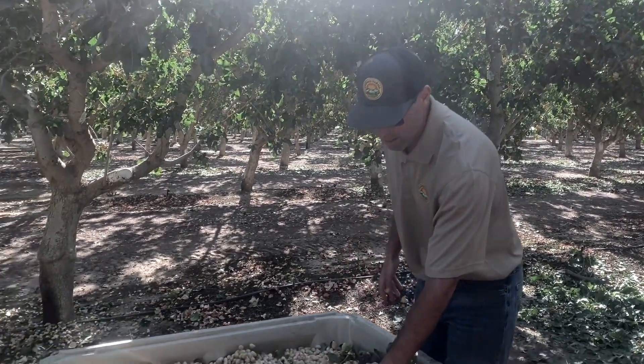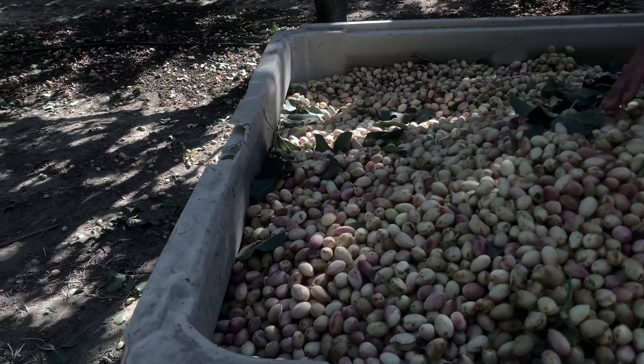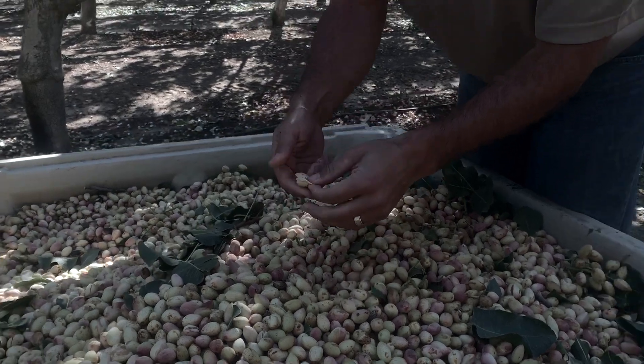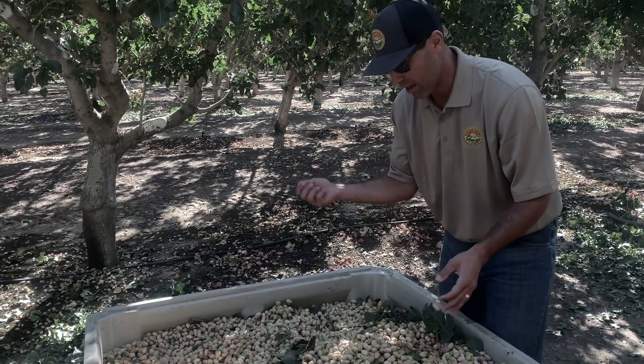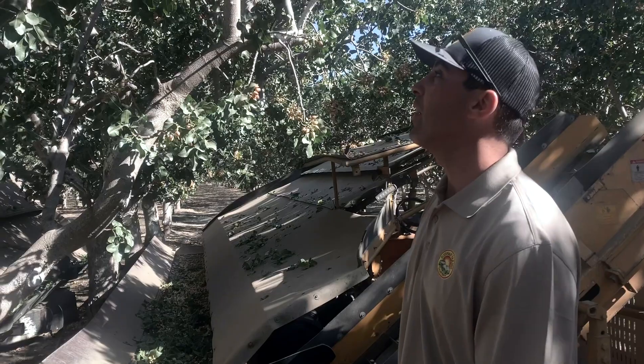Hey, welcome to 'In the Field with Zach Raven.' It's harvest time, and here is a bin of pistachios that just got shook off the trees. As you can see, everything slips off now. About a month ago in a previous video, we only had about 10% slip — now we have everything slipping and ready for processing.